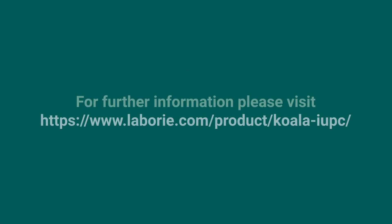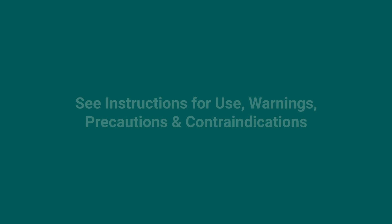Thank you for watching today. Additional resources can be found on our website, or you can contact your local sales representative. Please refer to the instructions for use for all warnings, contraindications, and complete instructions for use.